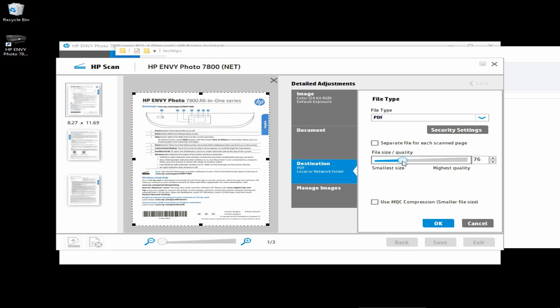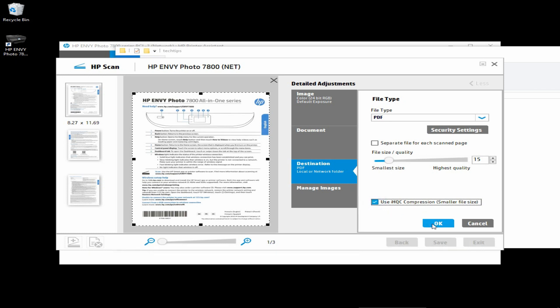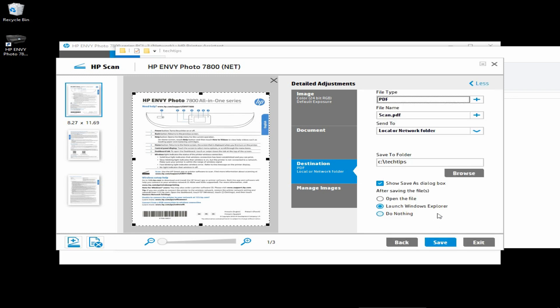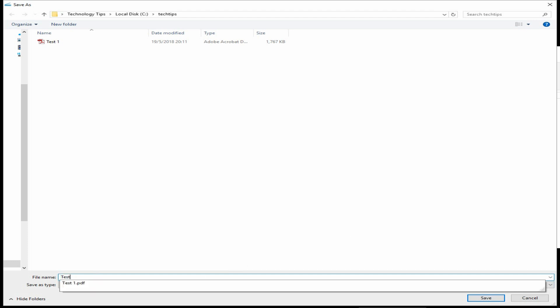Let's lower this down to 15. And we will use the ihqc compression for a smaller file size. Check on this box. Select OK. And then let's do a save. We will name this file Test2.